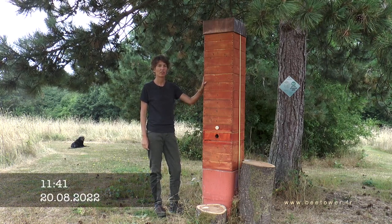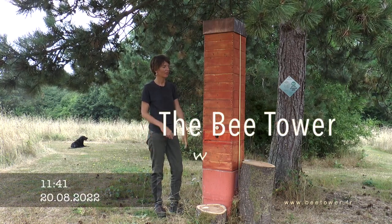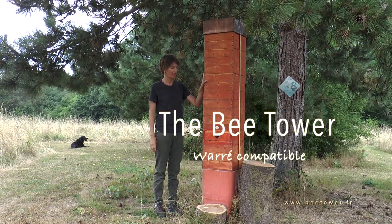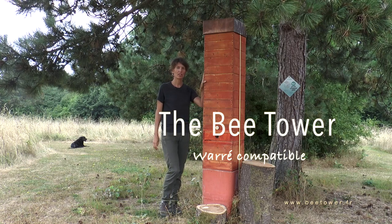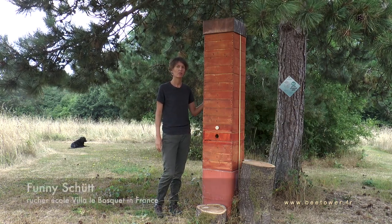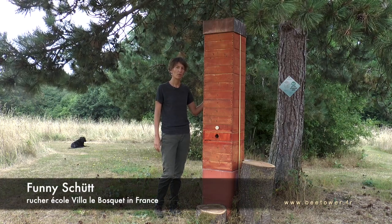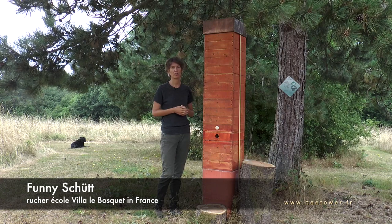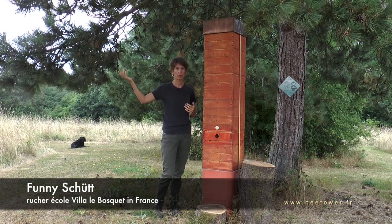Hi, I'm Fanny from the Ruche Ecole and I'm standing today next to the Bee Tower. The Bee Tower is a hive that has been developed here at the Ruche Ecole, and its purpose is to reproduce the most accurately possible the natural living conditions of the bees in the wild.